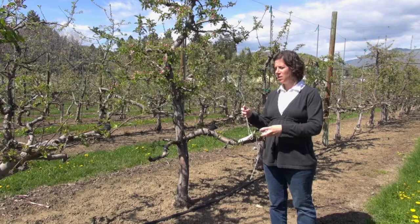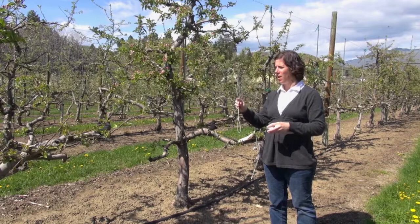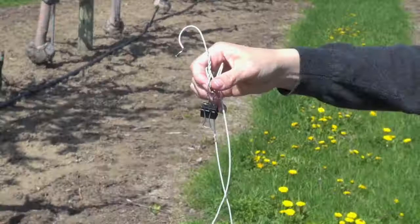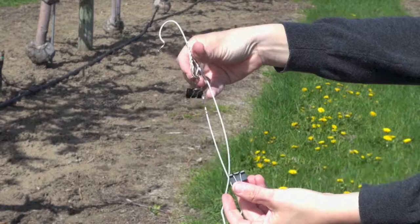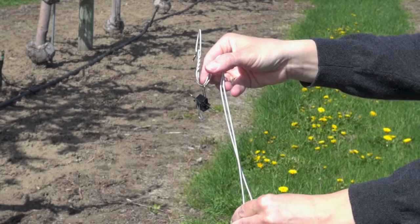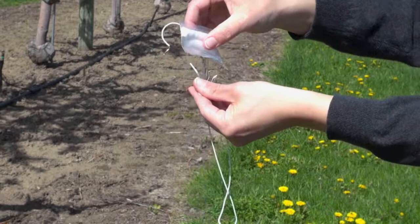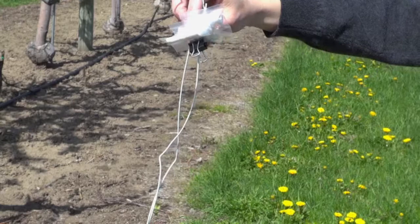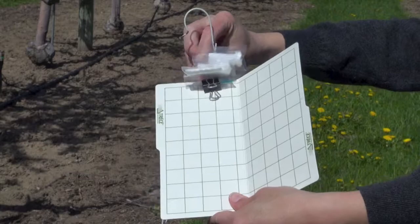Another style of trap used in some of our research and testing was something we modified with a hanger so that we could hang the sticky traps like panels. This is just a bent hanger with two binder clips attached into the neck — one binder clip facing down and the other facing up, clipped together. We take our lure and clip it to the binder clip facing upwards, then take our sticky card, bent at a slight angle, and attach it to the binder clip facing down.